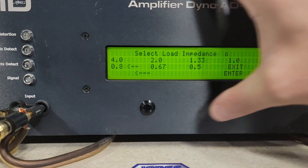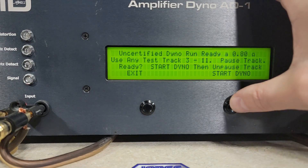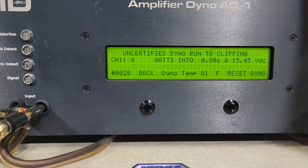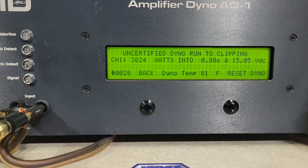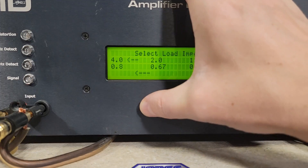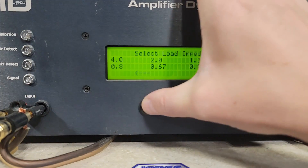We'll go ahead and run 0.8 ohms uncertified, starting at 15.45 volts. We got 3,024 watts into 0.8 ohms, dropping to 15.05 volts — very solid performance, above rated power.